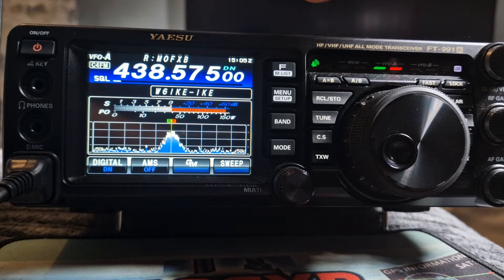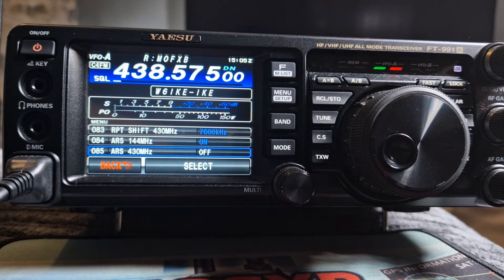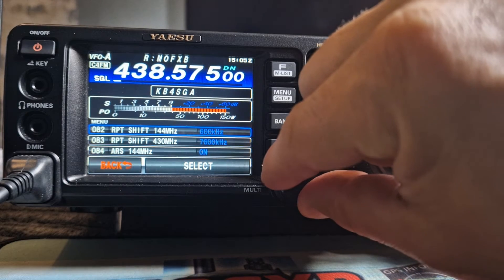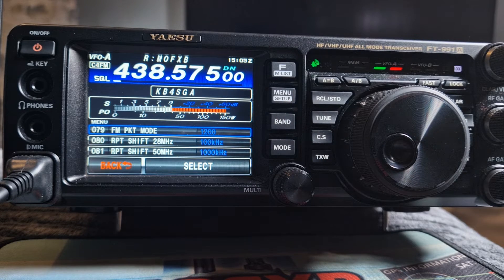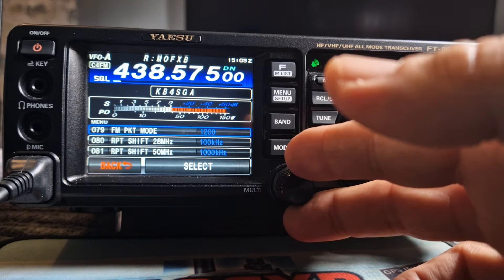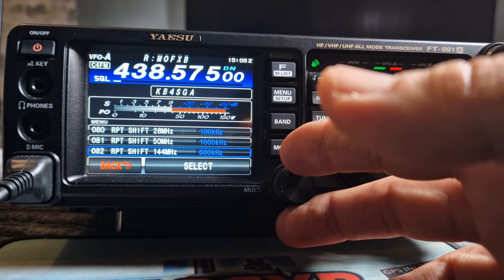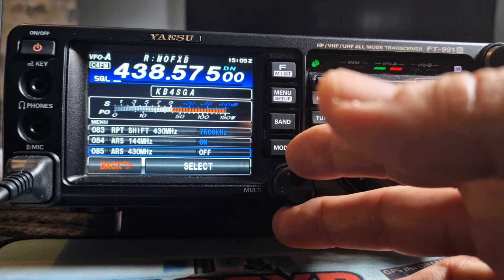All you do is push the menu button, you'll get your list, go down — we're on 83 there — go down to number 80 and then you've got repeater shift. You can set the actual shift manually on 2 meters, 6 meters, 28 megs.